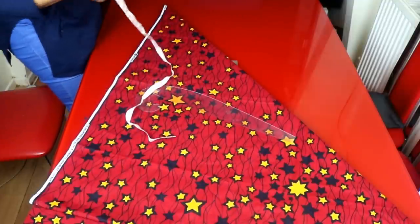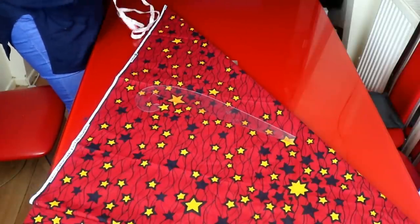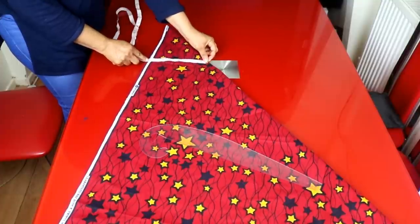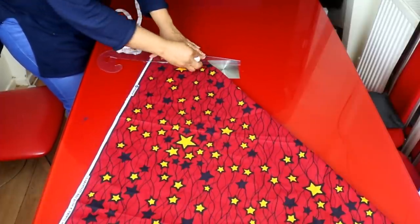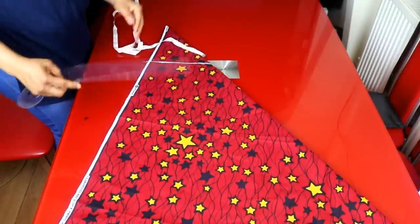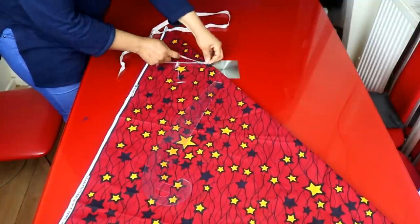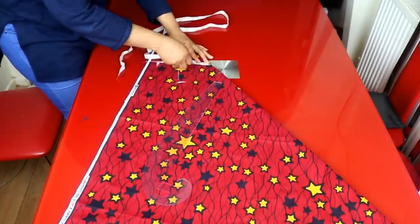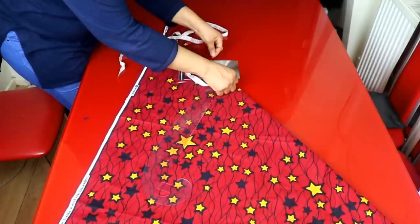Place the shoulder measurement — I'm working with 15 inches. Divide it by two, that's seven and a half inches. Place seven and a half inches and draw a straight line here. For the neckline, I'm taking three and a half inches for the width and three and a half inches for the depth as well.